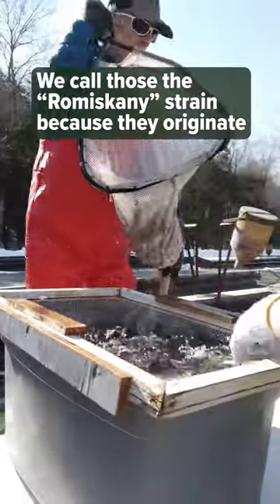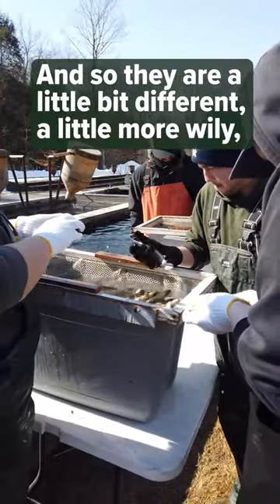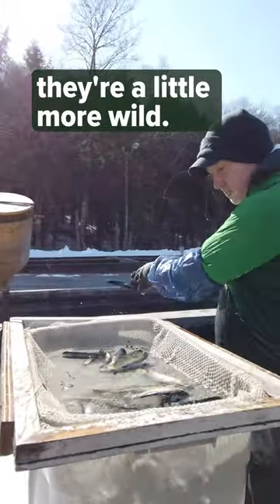We call those the Romiskini strain because they originated from Moriskini Creek crossed with the Rome strain fish. And so they are a little bit different — they're a little more wily, a little more wild.